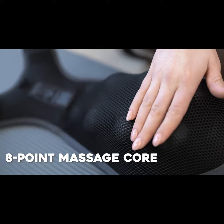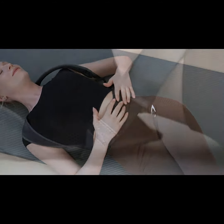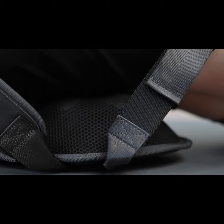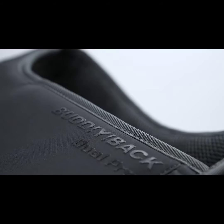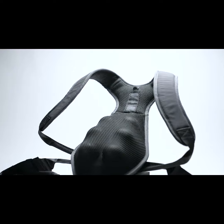There's even an eight-point massage core in the back for a quick boost of relief while you're sitting or lying down on your back. Buddy Back Dual Pro is made of breathable, high-quality material.